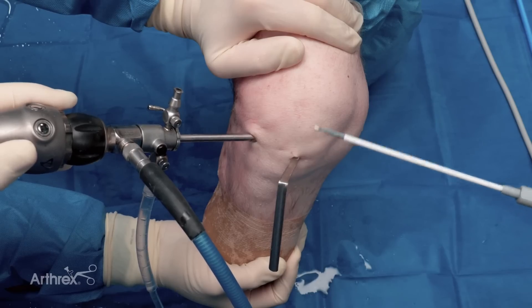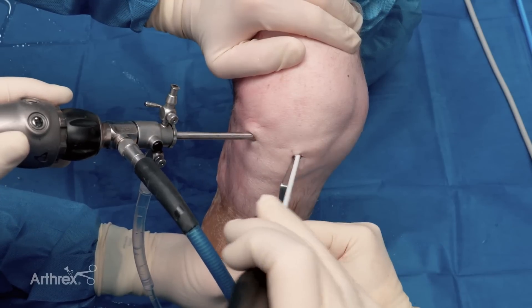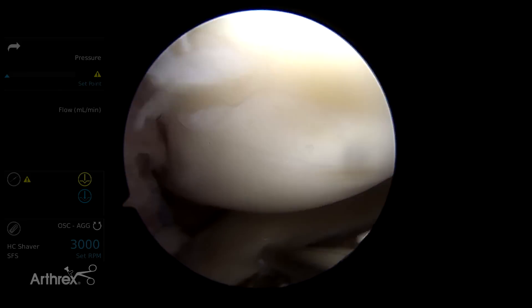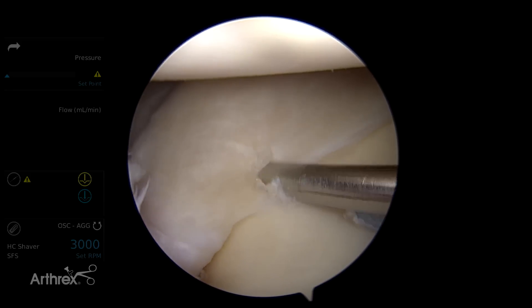We've got our sled placed here, as you can see, underneath the meniscus. We're going to use a standard 12-degree curve — you can use 24 if you need to. I've found the 24 is most advantageous for getting around the condyle.